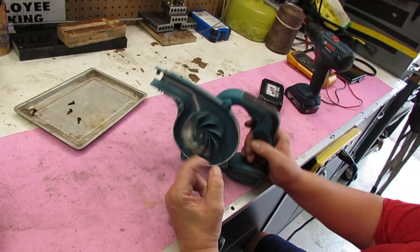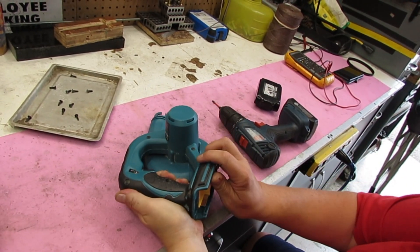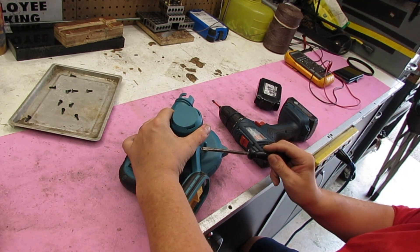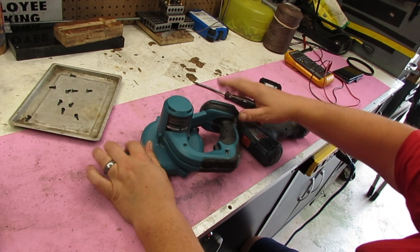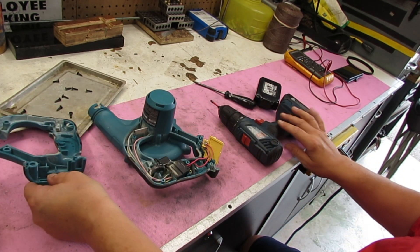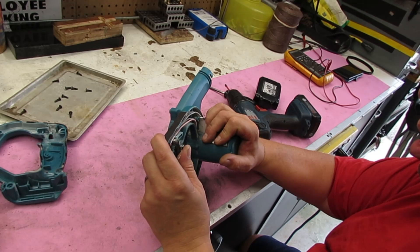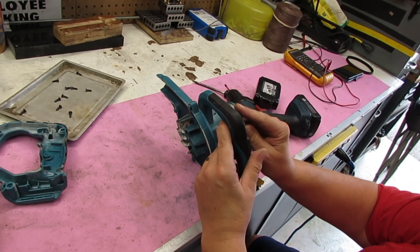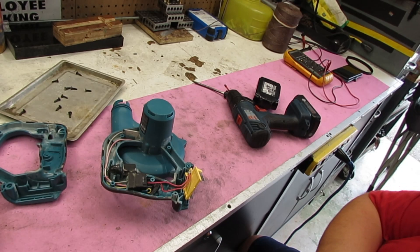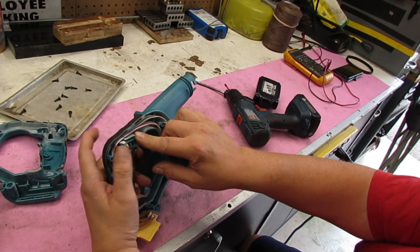More screwing. Let's see if there's anything hidden in here. Okay, so that's dusty. Woo-wee. A spring just popped out of there — that's for some sort of a control. I've got to find that spring.